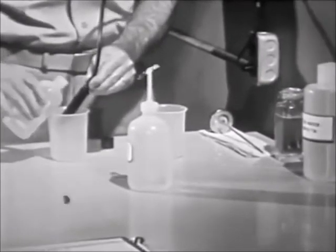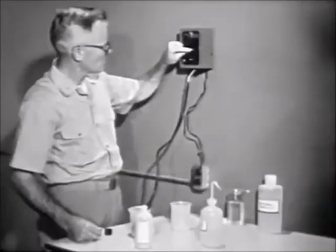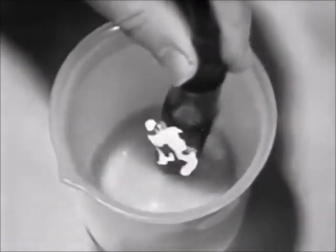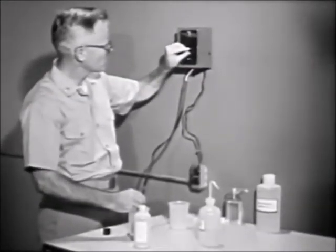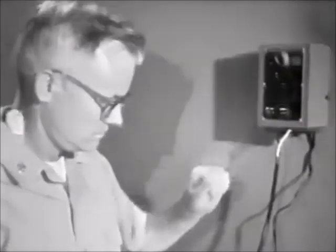During periods of normal operation, it is extremely important that the meter and cell be tested with standard conductivity solution at least once every three months to ensure accuracy of testing results. By carefully and accurately performing the conductivity test, you will be able to detect dissolved solids before they have a chance to seriously damage your ship's boiler.